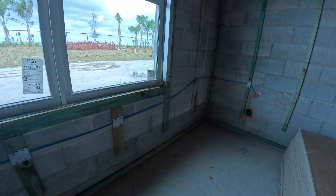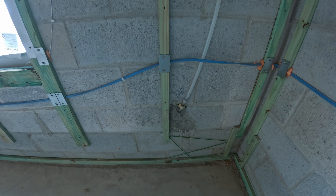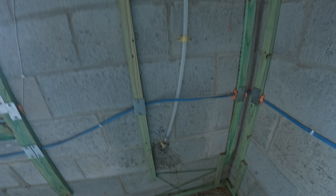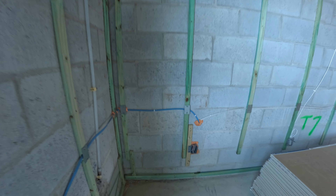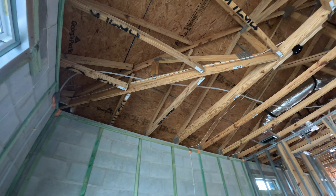This right here is where the outside faucet is going to go. It's pretty solidly put in there in the corner. Here, at the roof, is where our ceiling fan will go.